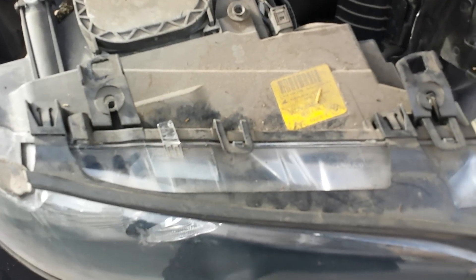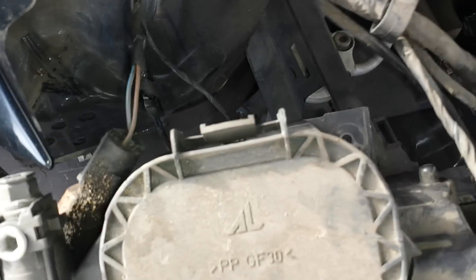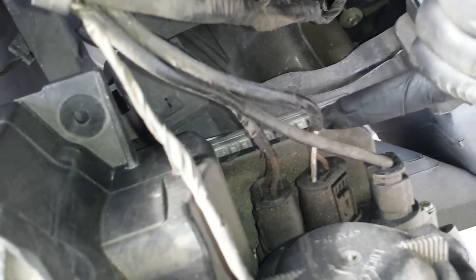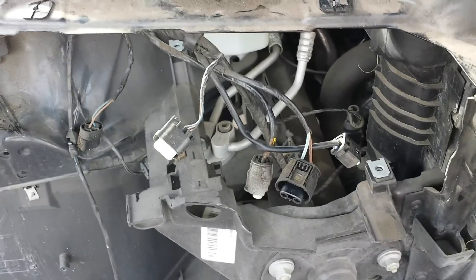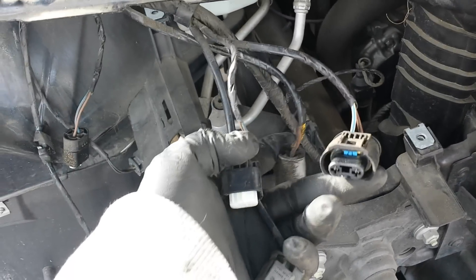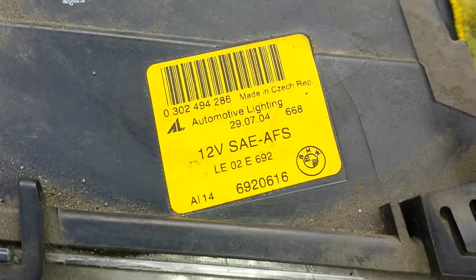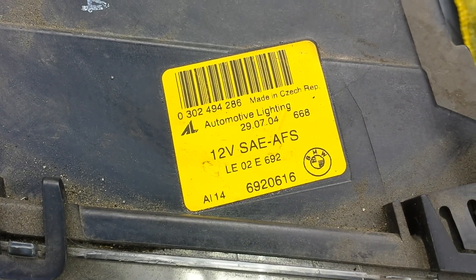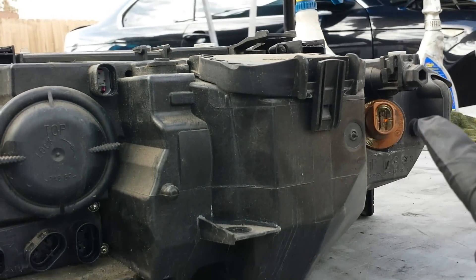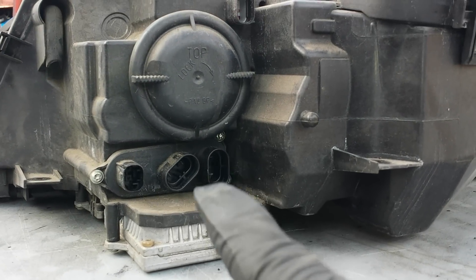Once you have the whole assembly out, you can disconnect all the plugs — for example, the corner light right there, and then you have the ballast with its connectors. Once disconnected, you can easily remove it. This particular headlight had five plugs total. Here's the model part number, and this is how it looks in the back.